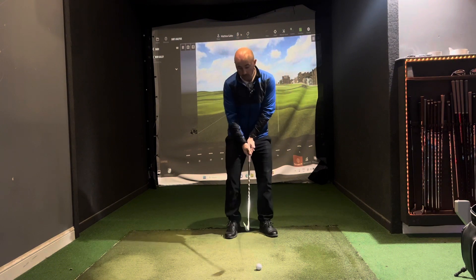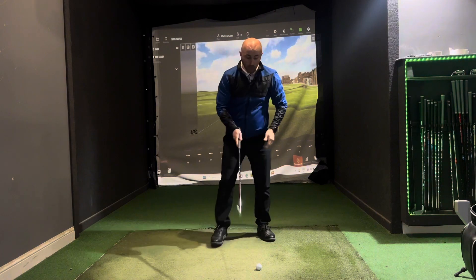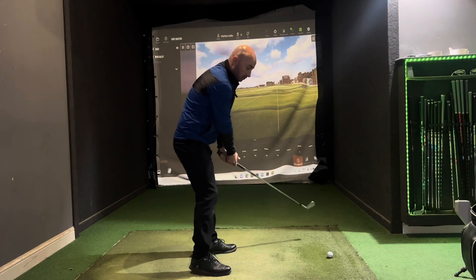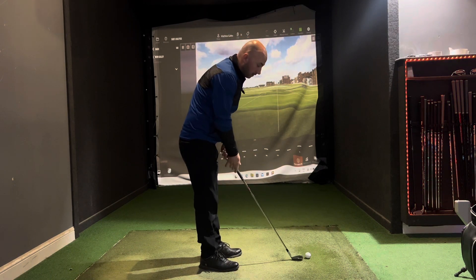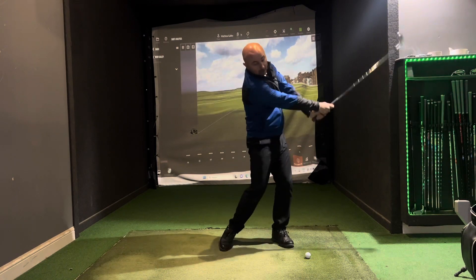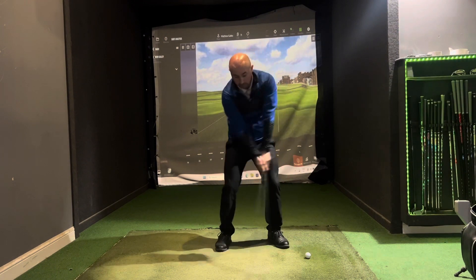Now I want you to do some nine o'clock to three o'clock swings. We don't need a full big swing just yet — just some half swings, where the left arm goes back to nine o'clock and the right arm goes through to three o'clock. Really get that feel of halfway back and halfway through, which will give you confidence with ball striking. If you're going too far back there's a lot of movement that can go wrong, so getting this feeling of how far back and how far through will really help with control. Just focus on hitting the ground back and through, back and through.